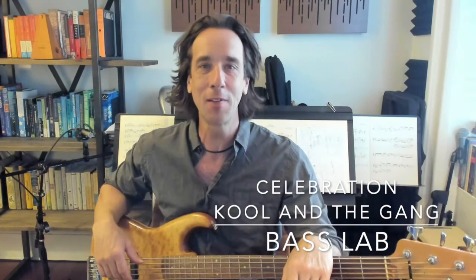Welcome to the Bass Lab. Today we're going to break down Kool and the Gang's 'Celebration.'